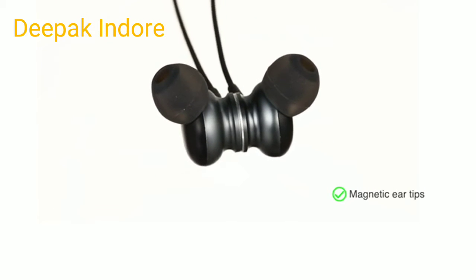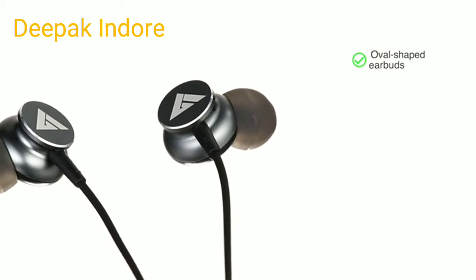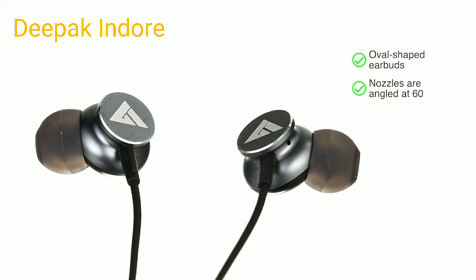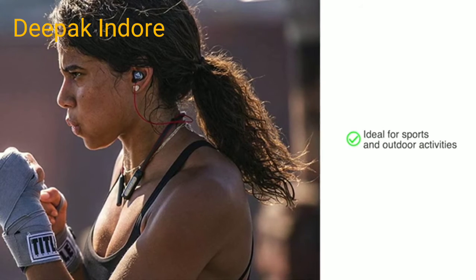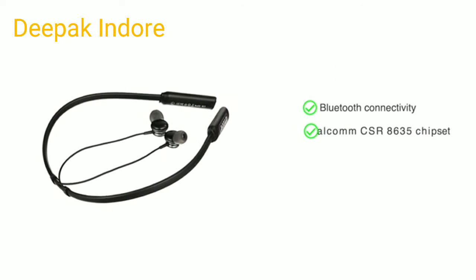It comes with a flexible neckband and magnetic ear tips, so you can easily switch between use and no use while it stays on your neck securely. The oval shaped earbuds are designed to fit snugly, and the nozzles are angled at 60 degrees to send the sound directly into the ear canal, also providing noise isolation. These make it good for sports and outdoor activities.